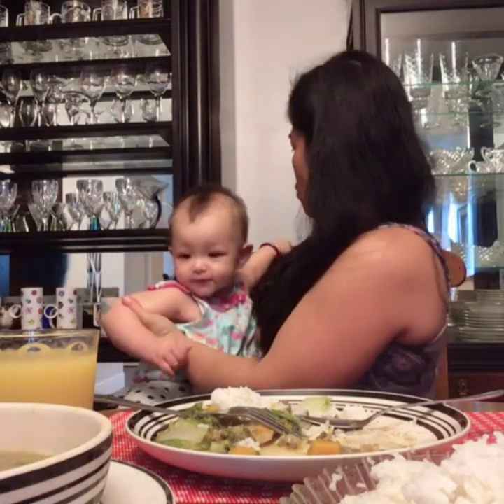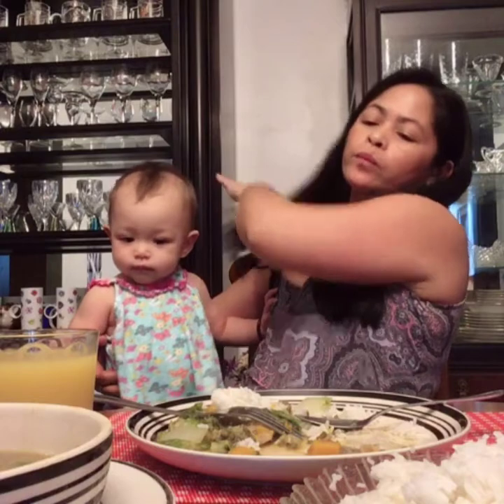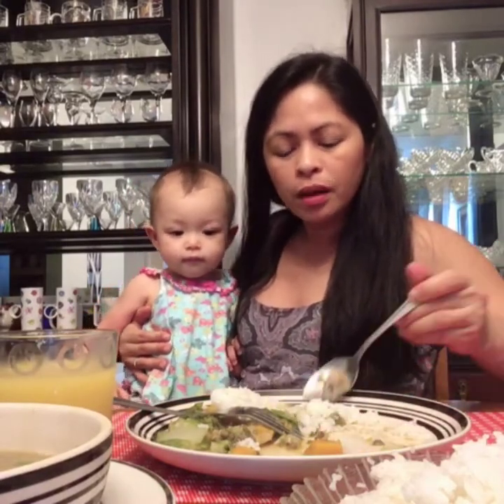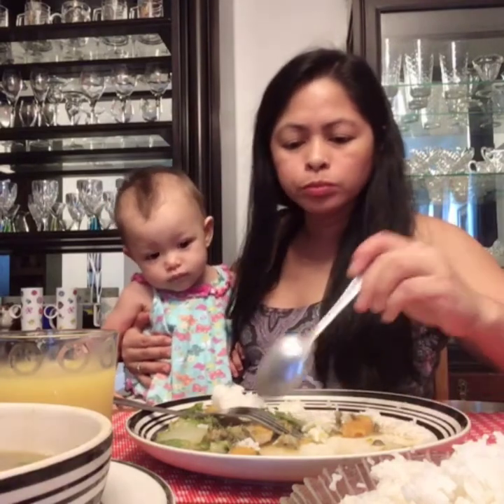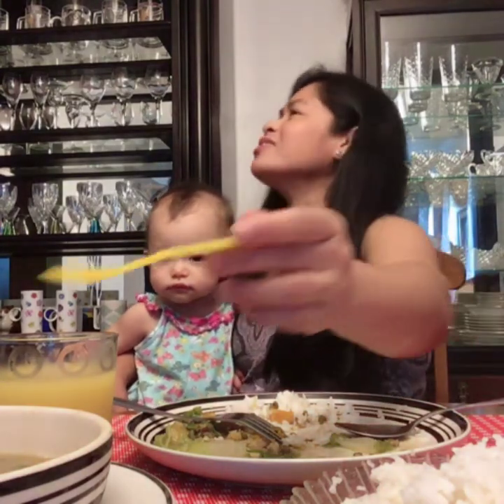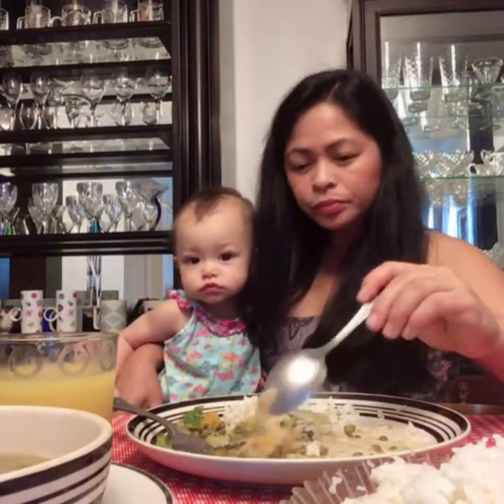Sarap ng munggo! This munggo is so delicious. My baby is going to eat this later too. She loves munggo. Guys, I tasted just a little bit of the broth. The dried fish flavor is in there. She hasn't tasted dried fish yet — I'm careful about introducing it to her. It's so good, guys! I'm going to give her some squash. She likes squash, guys!